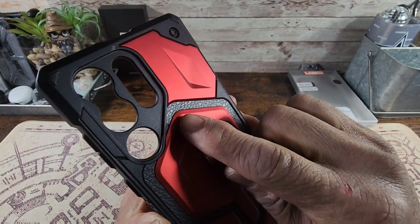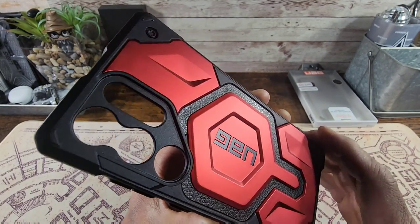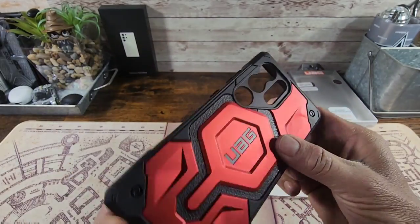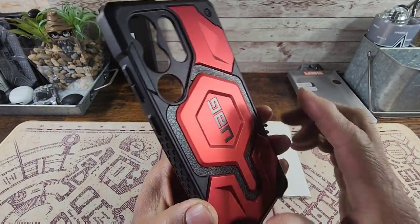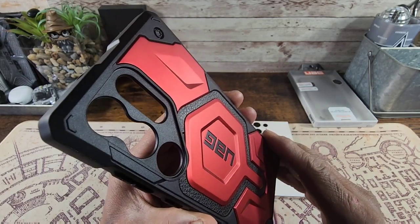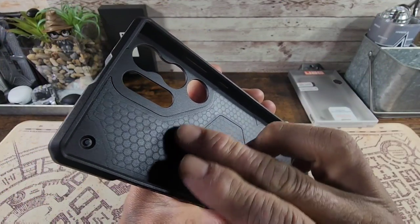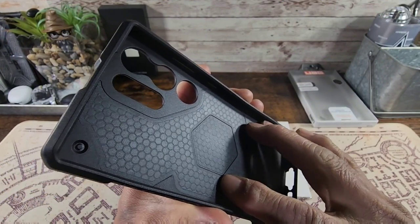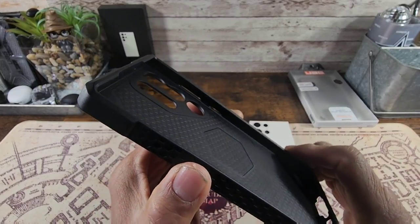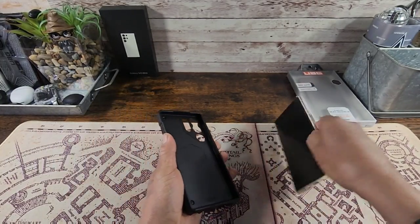Hard shell back — hard plastic polycarbonate back. You can see the leather right in there, man, that is just gorgeous. UAG branding there, built-in magnet for MagSafe, huge cutouts for those cameras. On the inside we got this honeycomb design, designed to help cushion and absorb shock for the back of your S23 Ultra. Very nice.